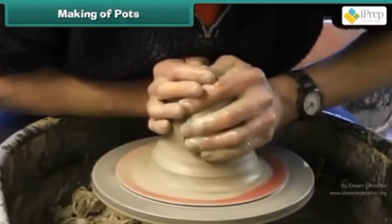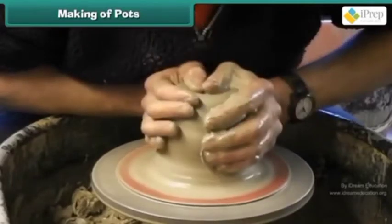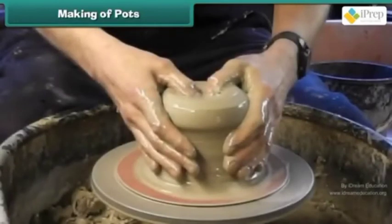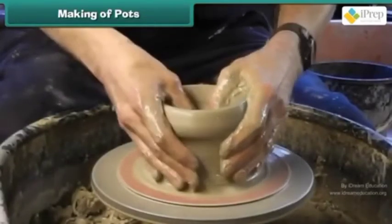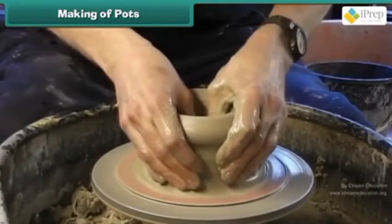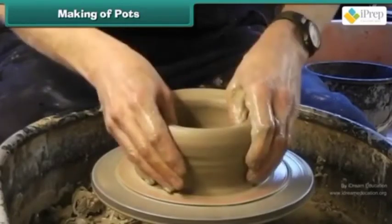Place the clay in the middle of the potter's wheel. Tap the center with dry hands while the wheel is turning slowly. Hands get wet and we have to push the clay towards the center. If the clay is not placed in the center, we cannot make a nice pot.